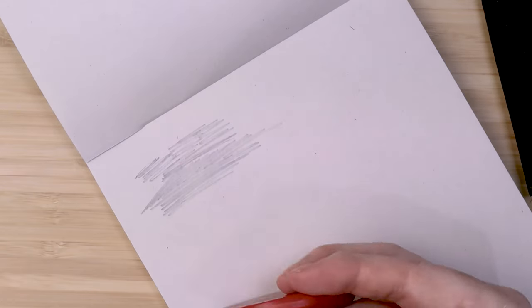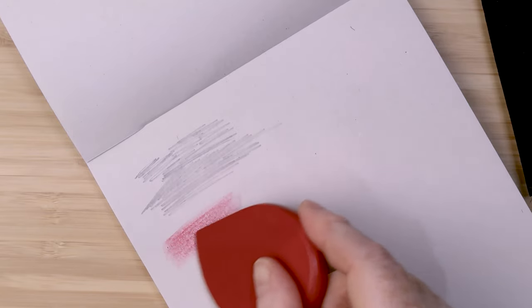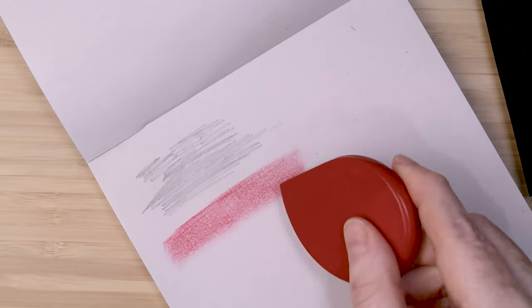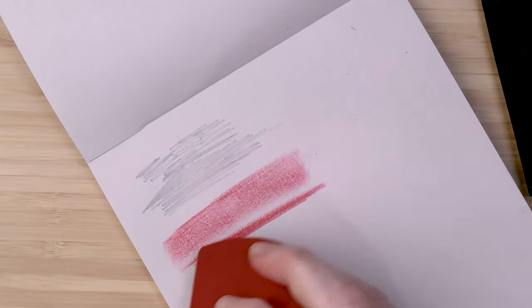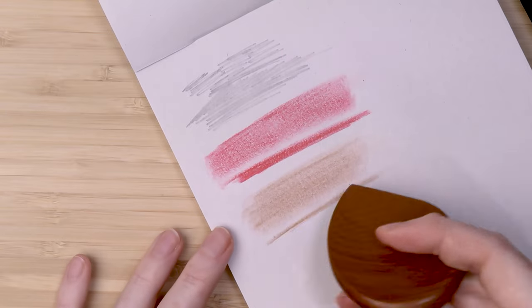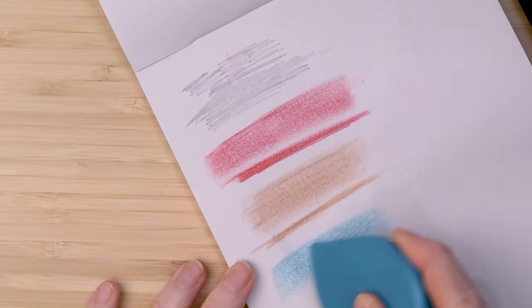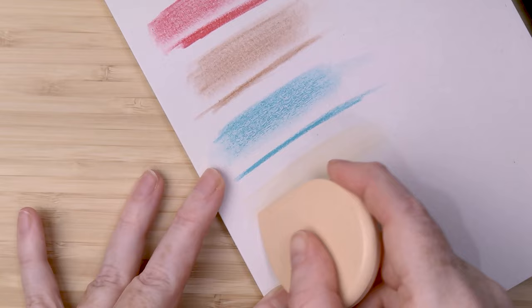Just an ordinary graphite pencil - feels quite hard actually. Trying the crayons now - oh yeah, they're nice! They're not chunky, they don't seem to leave lots of bits, it's a nice fine application. With the point you can get a much stronger mark. The brown seems a bit harder, more difficult to get color - maybe it's the paper. The blue seems a lot softer and more pigmented. The cream is difficult to see because it's not a white paper.